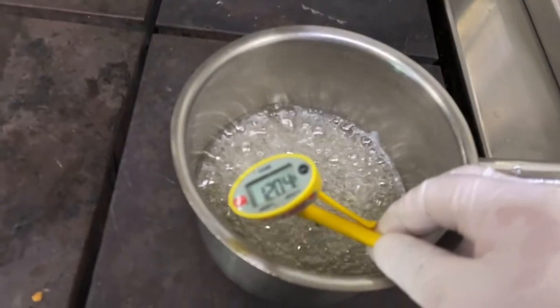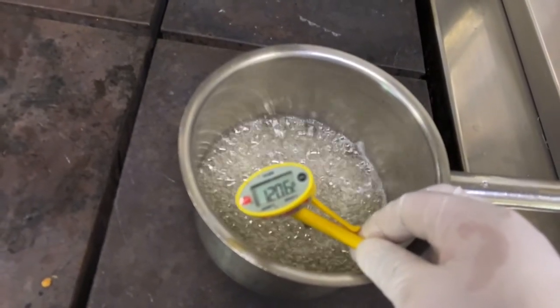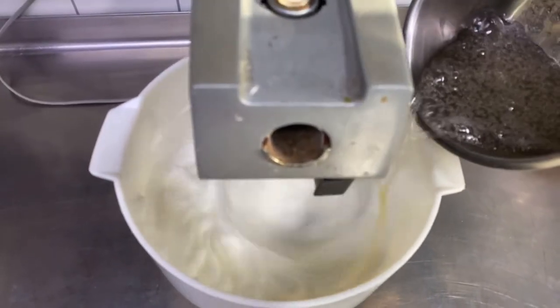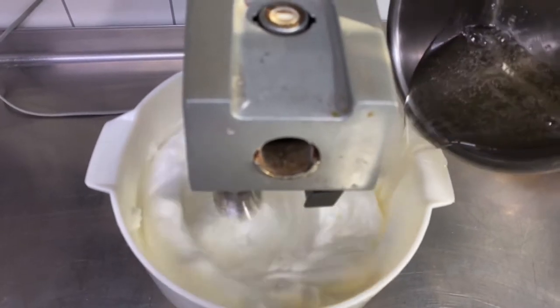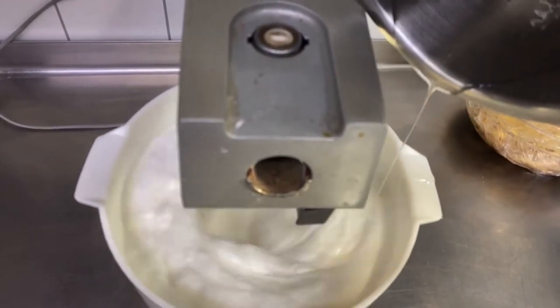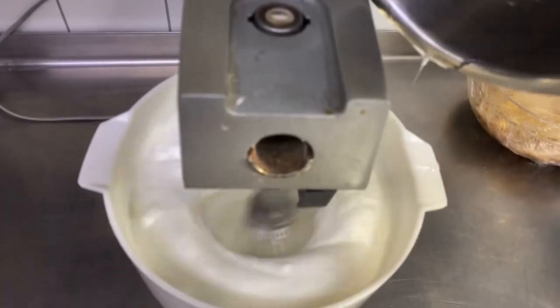At 120°C, it's very critical. At 121°C, I remove from the heat and pour on top of the mixing egg white. You can see it's already doubled in size. Just pour the caramel — it doubles in size.